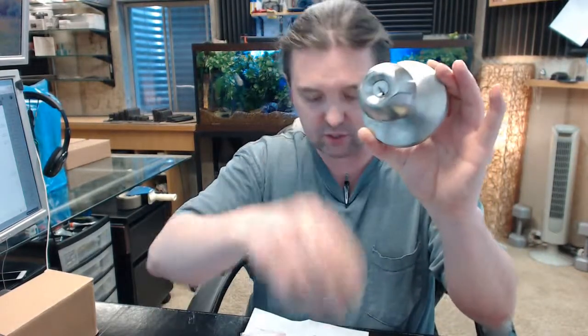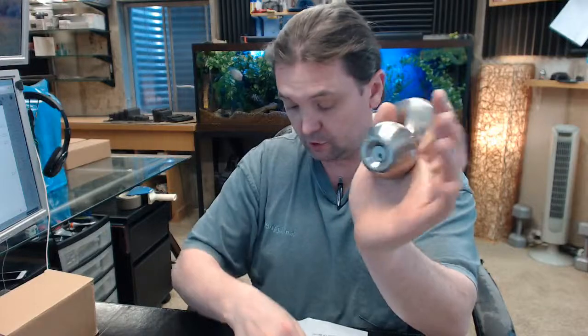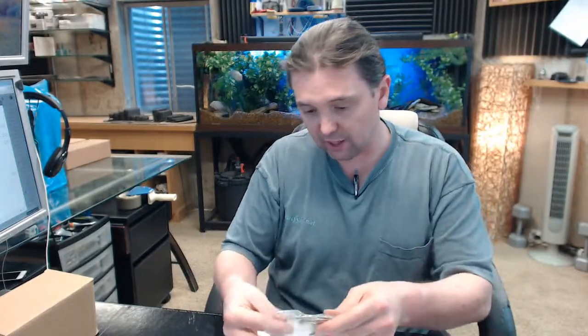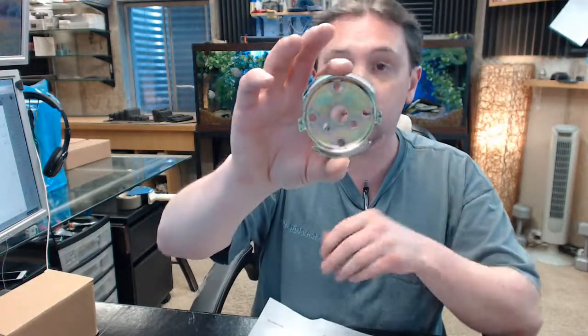Nice large rosette on this as well, smooth operation. So the installation of this is going to be quite simple and straightforward. You are going to get two screws and those two screws are going to communicate with the plate that it is going to install.